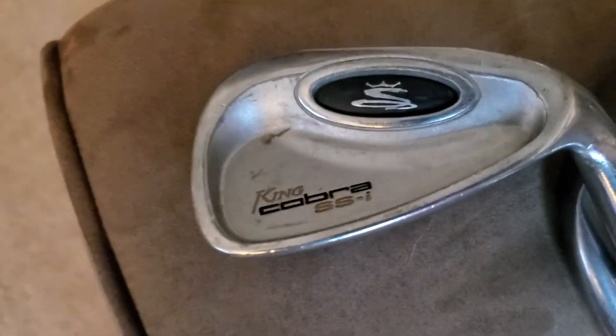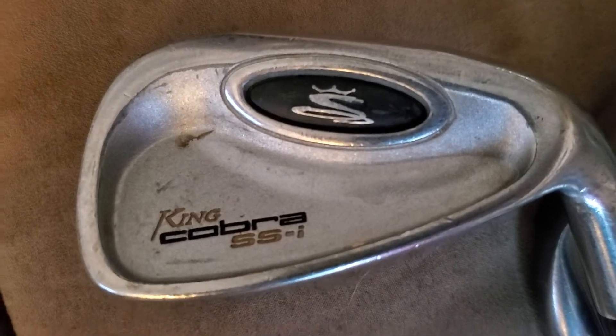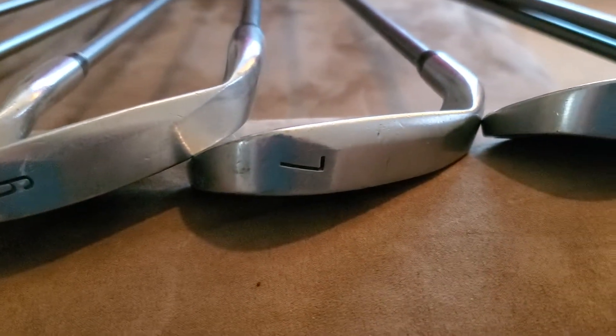All right, I want to do a little video about the clubs. These are the King Cobra SS-I's. I have in this group the 3, 4, 5, 6, 7, and the Pitching Wedge. I do not have the 9.